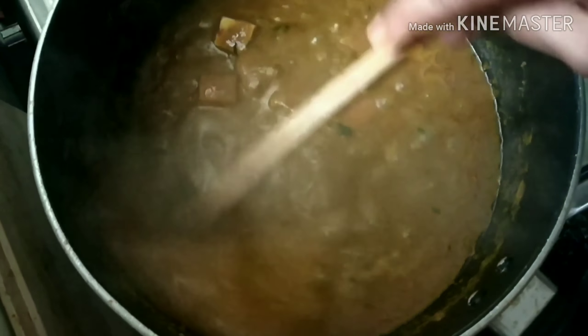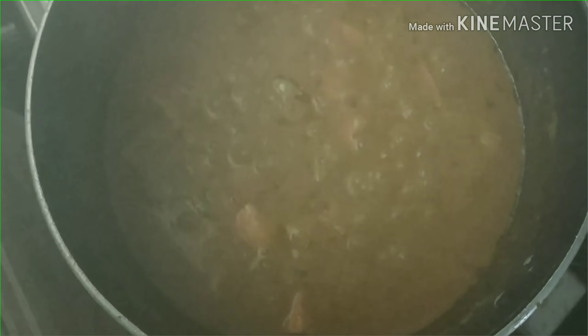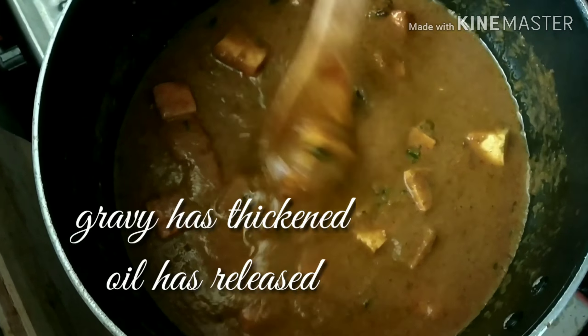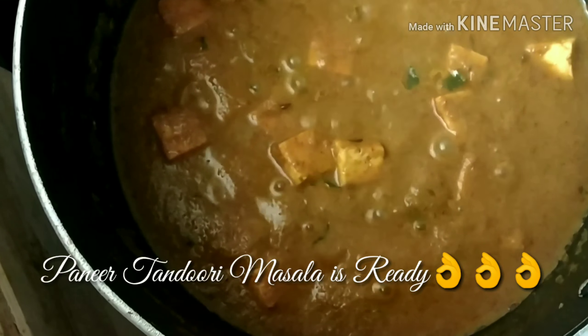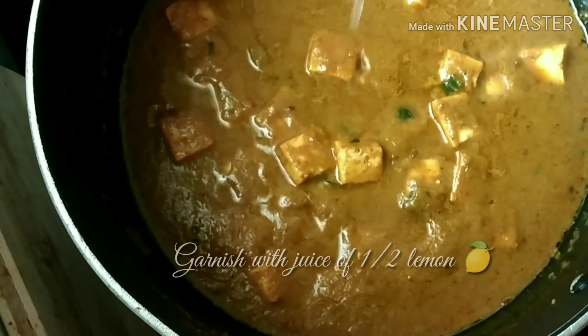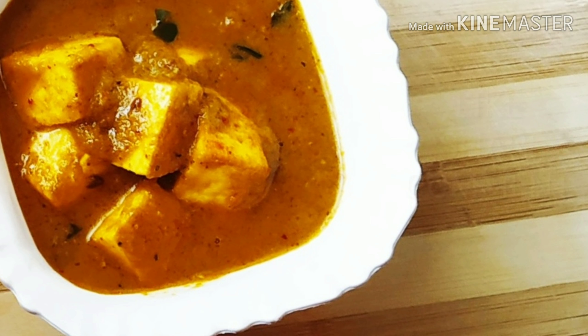I'm not adding any artificial colors, and hence you can see the color of the gravy is a slightly dark green. Mix well, cover, and simmer for four minutes on low flame. After four minutes the gravy has thickened and you can see the oil is floating on top. Paneer tandoori masala is ready! Do relish this with rotis, parathas, dosas, idlis, or with rice. Do not forget to garnish with the juice of half a lemon.